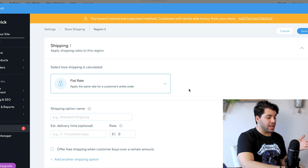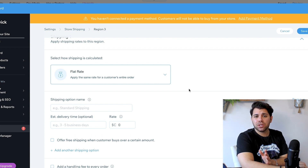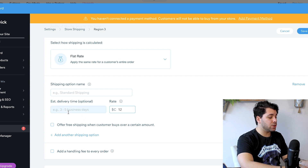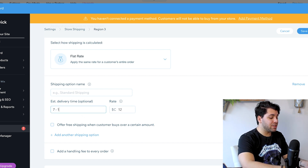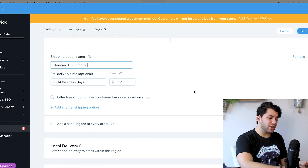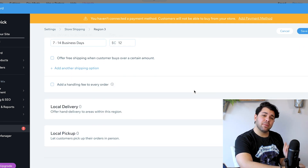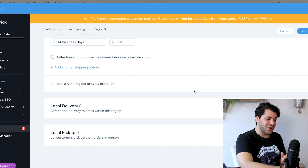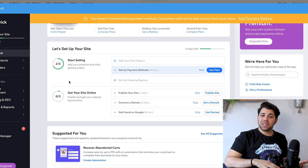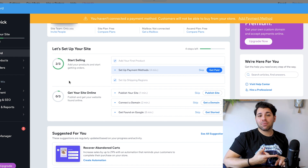So I'm actually going to choose flat rate. Check with your different shipping services to see the amount for different items — I know this is one kilogram and I'm going to put it in a certain size box, and I know that is going to cost around $12. So I know it's going to be 7 to 14 business days to the United States, and we are doing standard US shipping. I can also add expedited shipping, express overnight, and all those different options. I'm going to save that as a different region and will also set up my shipping settings for Canada.